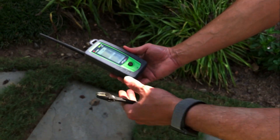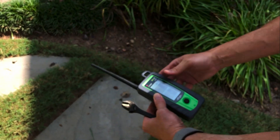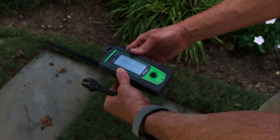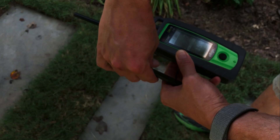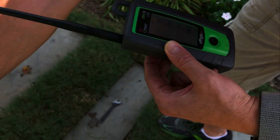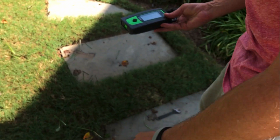Remember, there is a donut pattern around this antenna so it's directional to the leak in this plane. So I'm going to go back. Now we're at 220, 210, 220, 200. It seems like the leak is strongest right in this direction. So I'm going to take my wrench and mark where the leak is somewhere here. What I'm going to do now is turn the meter this way and walk back up so we can triangulate on exactly where the leak is.